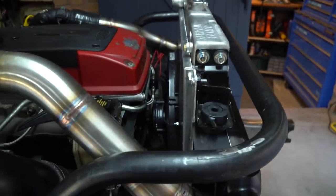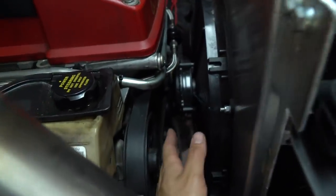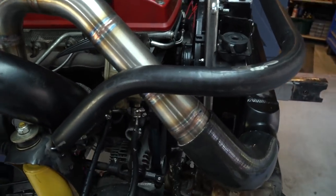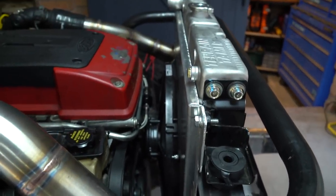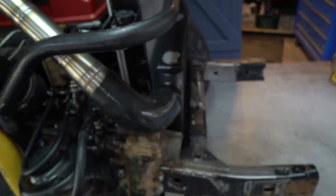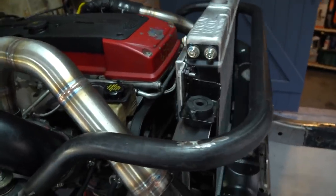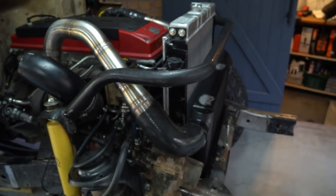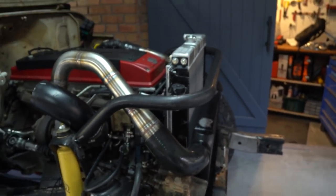Moment of truth for the radiator and fan - have a look at that clearance, we are chilling! I'm super glad that I persisted with the front mount intercooler and didn't swap to a top mount or rear mount radiator. It works, it is possible - moment of truth, stoked.